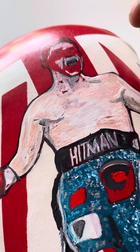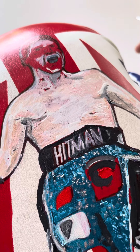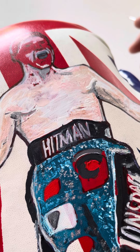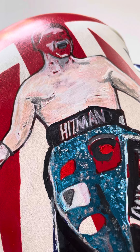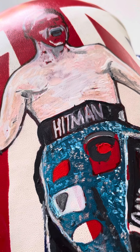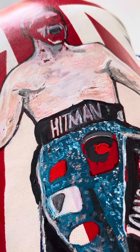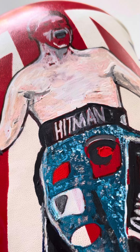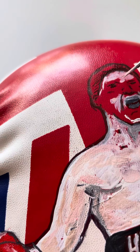Hello everybody, welcome. Today I'm doing a hand-painted boxing glove of British ex-champion Ricky Hatton. This is something a little bit different, because obviously with the contours of the boxing glove, not only have I got to try and draw it, I've also then got to try and work around the shape of the boxing glove. So a little tricky, but I just thought I'd basically show you what I do.